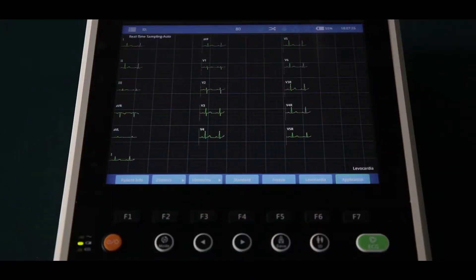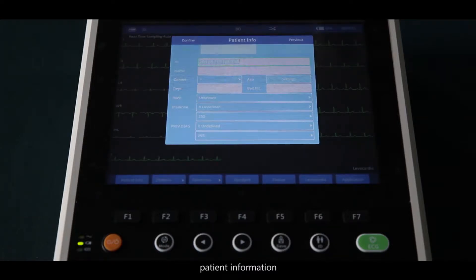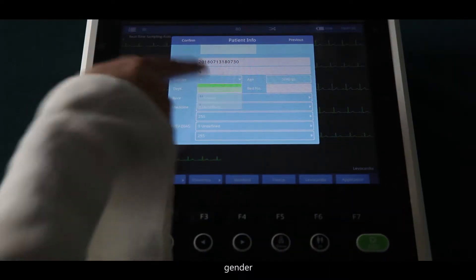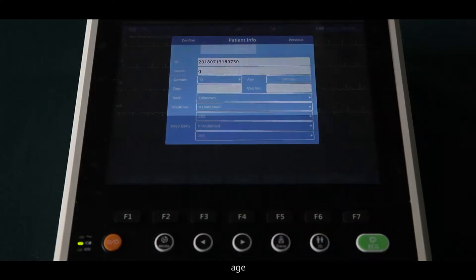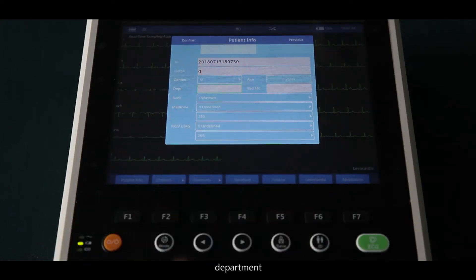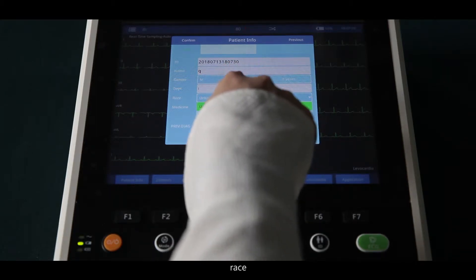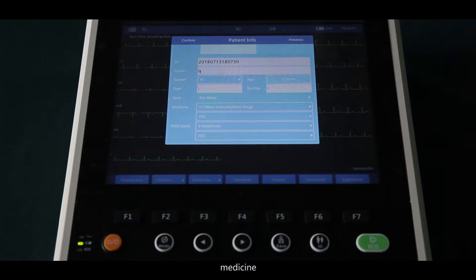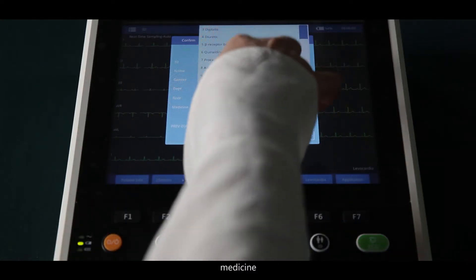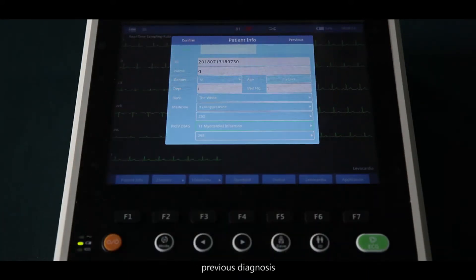F1 to F7 are the shortcut keys. F1 is for patient information: name, gender, age, department, bed number, race, medicine, and previous diagnosis. Press confirm to save the information.